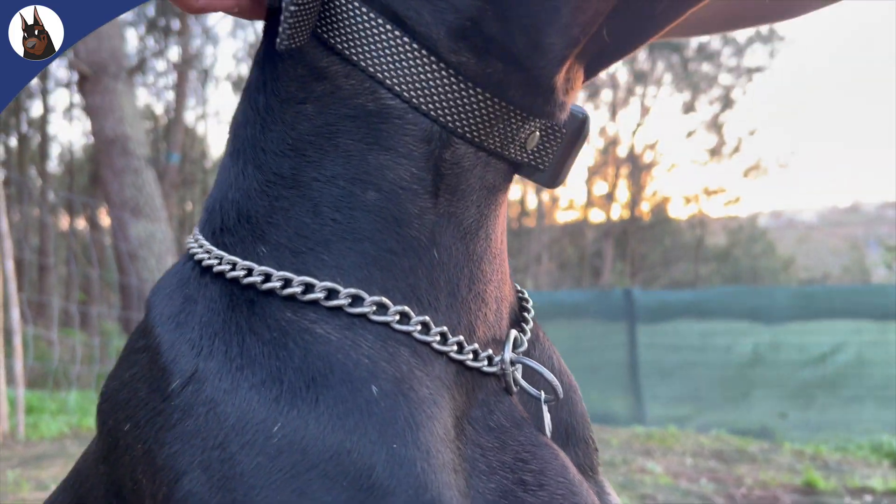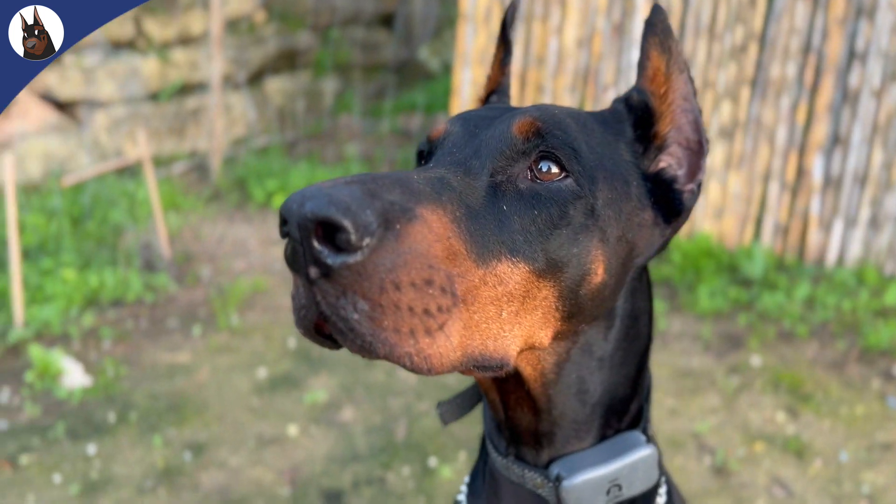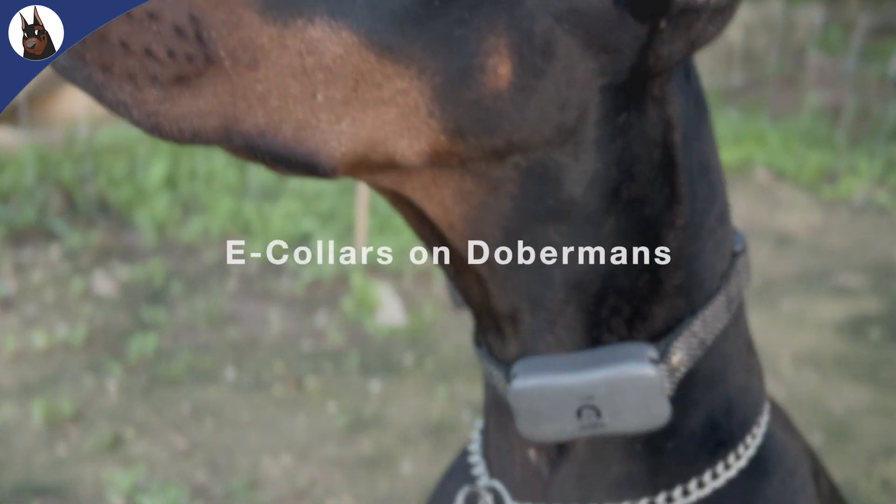Hello Doberman lovers, and welcome back to our channel. Today we're tackling a topic that sparked heated debates in the dog training world: E-collars on Dobermans.